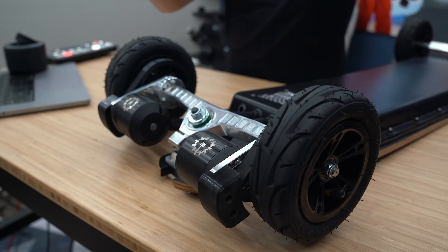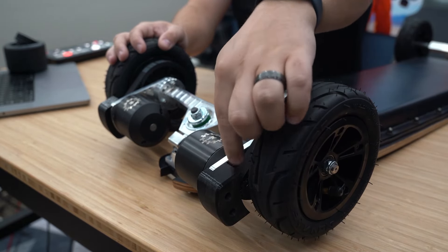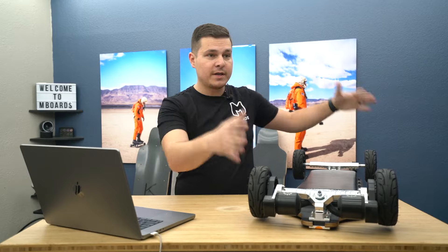Today we're discussing belt length and how to determine what size belt you need. In this case I've got an mboards interstellar — this is our six inch version — with nova tires, 15t pulleys. How do you determine this belt length? I'm going to show you exactly how to do that. If you get this board out of the box and you have your setup, you may never need to really know what your belt length is for a long time.